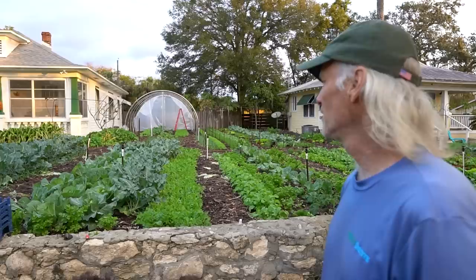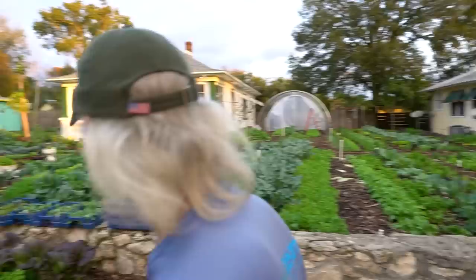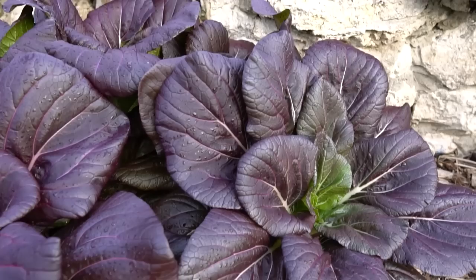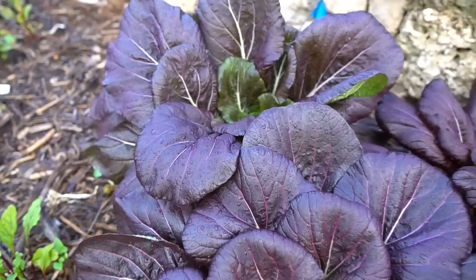There are a few crops that have been really impressive. The mustards are just thriving — I love that Osaka, it's a beautiful purple. It's a mustard but it really looks like a bok choy. I sell it as a bok choy; it's called Lady Moroski. Beautiful colors — right now everything's so vibrant.